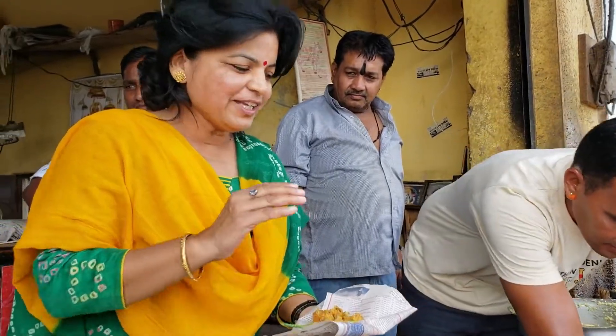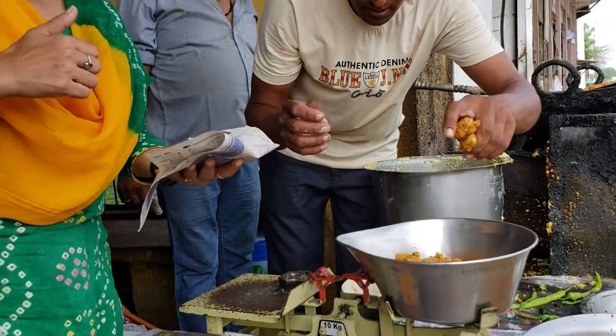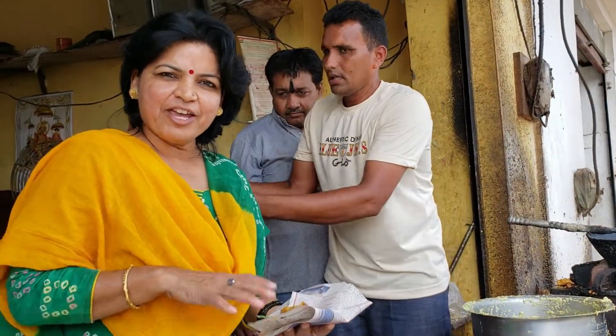If you like this recipe, like this video and subscribe to my channel. Till then, goodbye and have a happy cooking, bye!